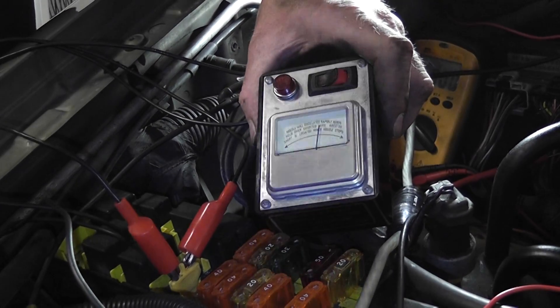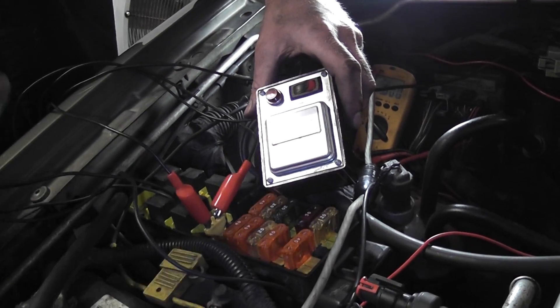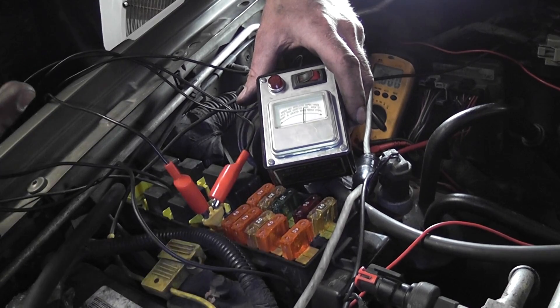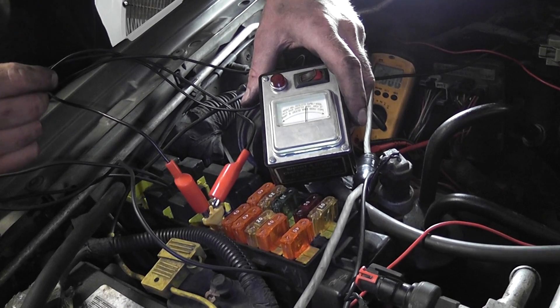Our cam, our crank, our TPS, our MAP. And when we plugged in the crank — and actually two of us were doing it, crank and TPS at the same time — the fuse blew again. So I installed a short circuit tester to see if we can isolate where this is.